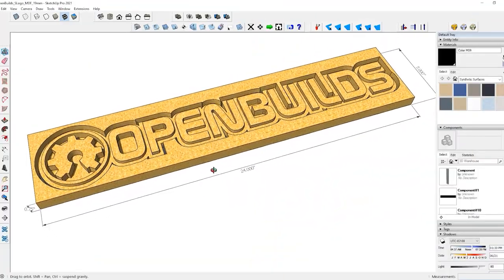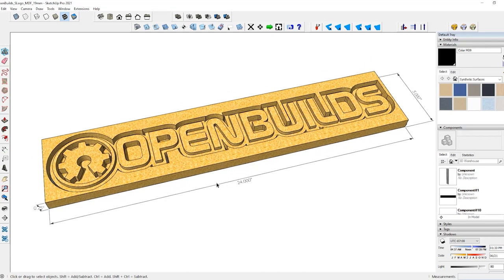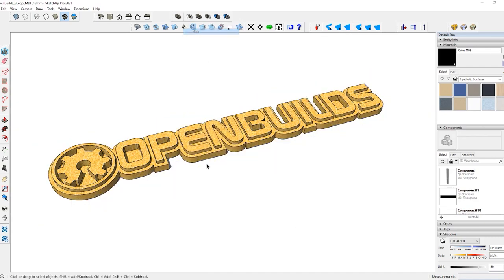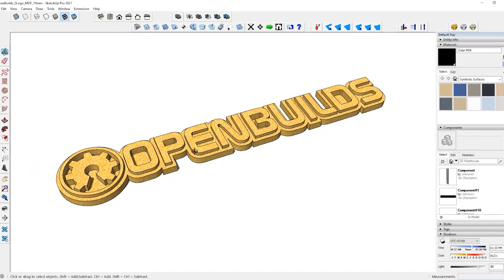Here is the logo or sign that we're trying to cut out. You can see it's about 5 inches wide by 24 inches long and about three-quarter inch thick. We're going to cut this out of a white pine board. Not going to get into the whole CAM side of setting up the tool pass, but just wanted to give you an overview of what the design looks like — and it looks like it's going to turn out super cool.